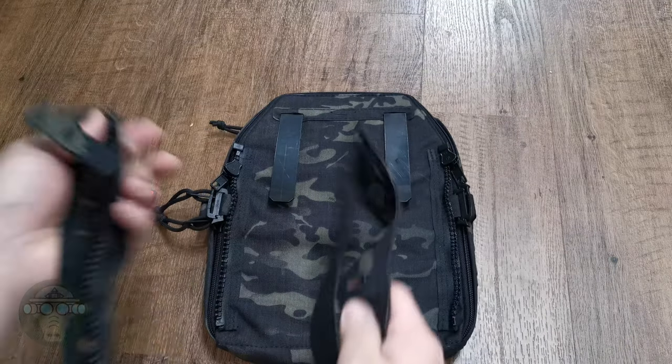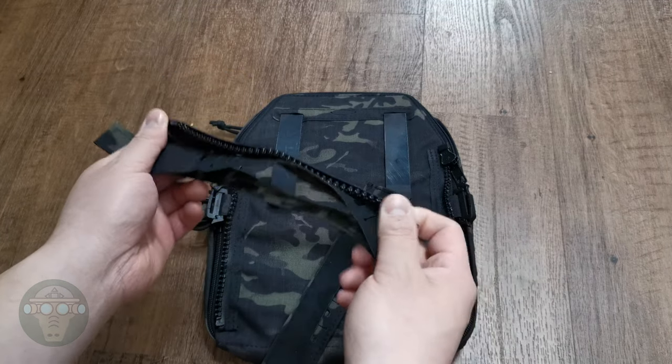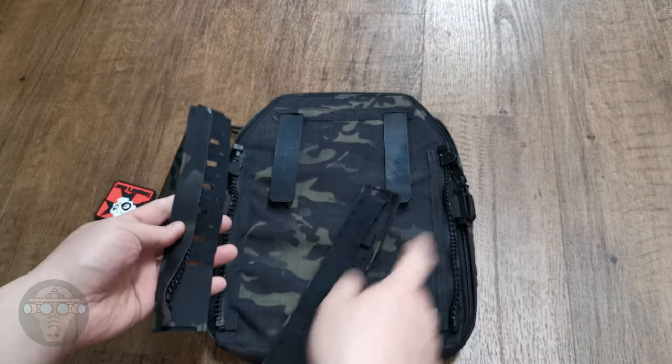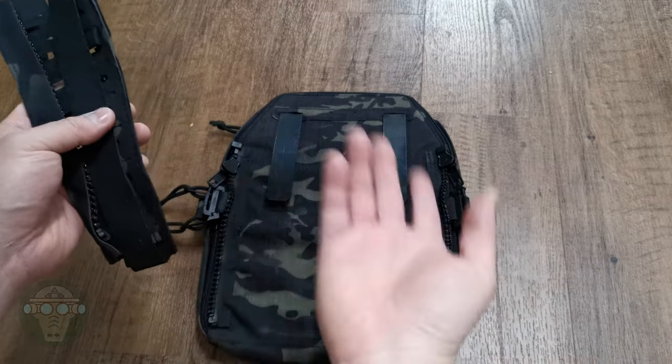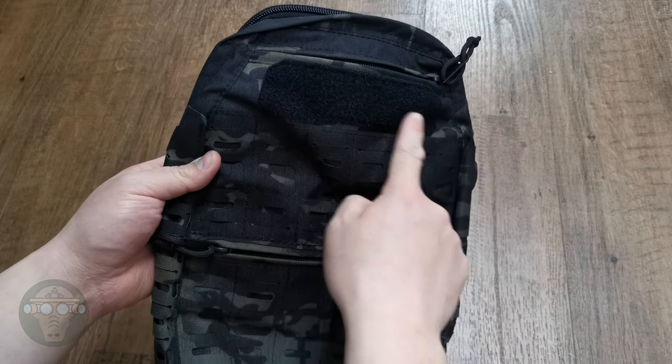Originally it also came with two zipper adapters for carriers that do not have a zip at the back, so you can mold it on and attach this zip pack. But since I'm using the Quiet and it already has a zipper, I don't really need these. On the front you have a velcro panel on top.